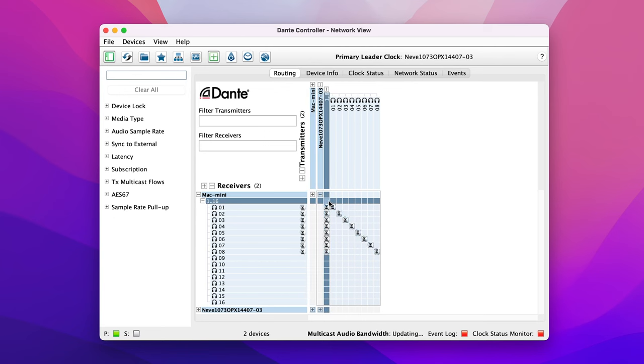Because all of the routing is handled through Dante Controller, it's really easy to configure multiple complex routing options all from a single source.